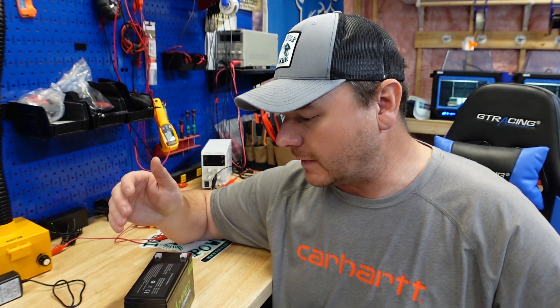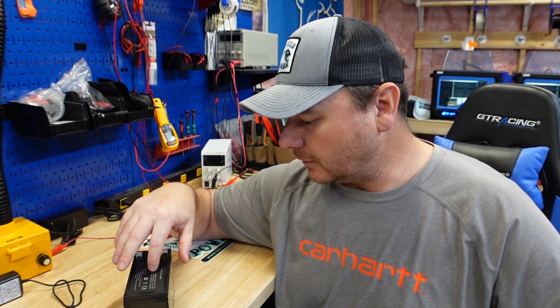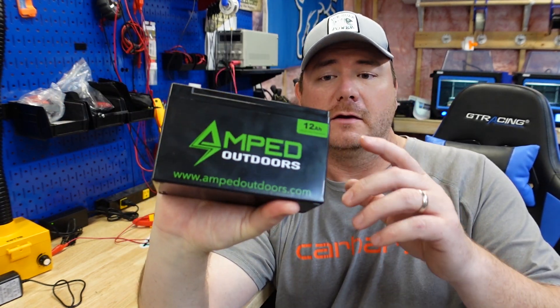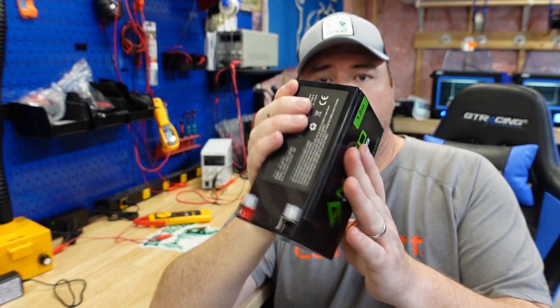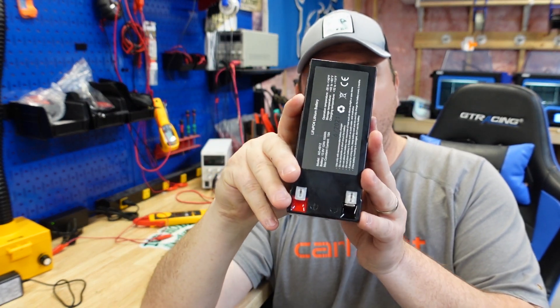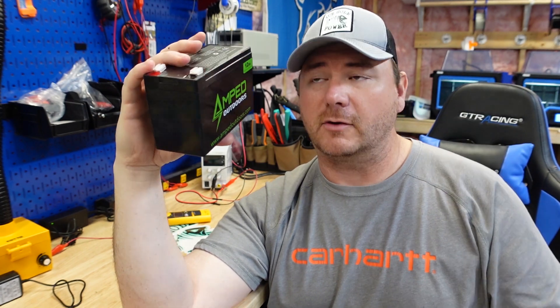You can do whatever you want with that information. First things first, we're going to get this charged up. This battery is $100, 12 amp hours. For a battery this size, this is the highest capacity lithium iron phosphate battery on the market that I know of in this Vexilar battery size.